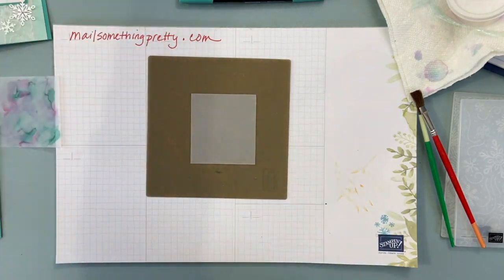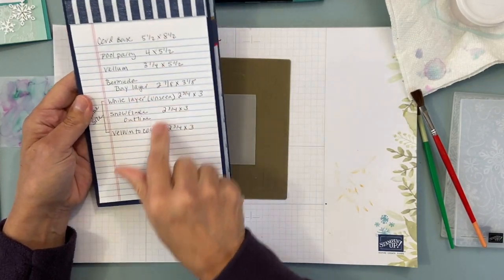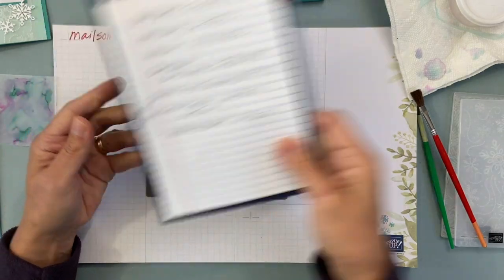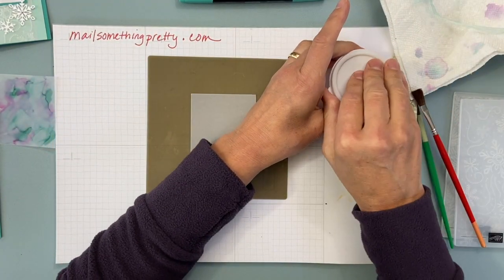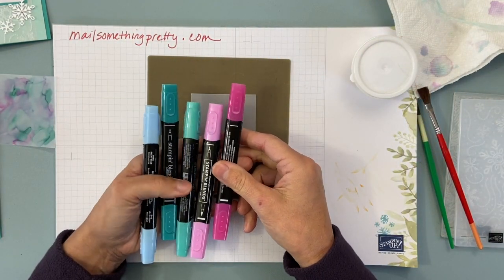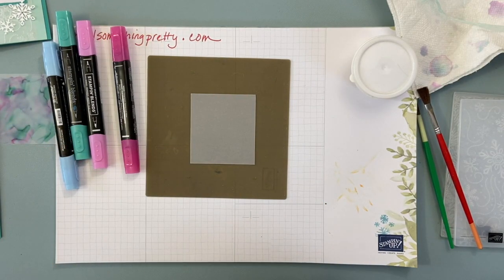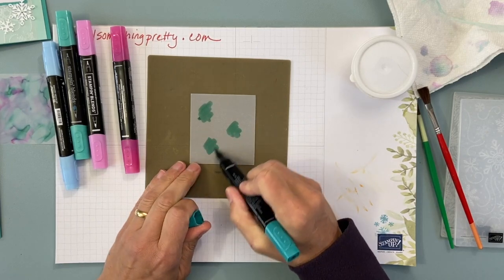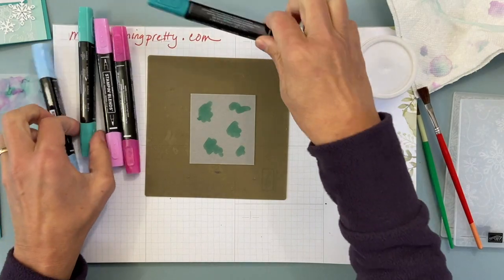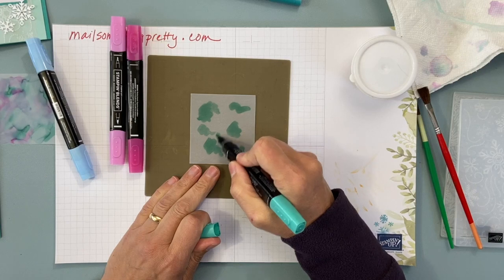So you can see it a little bit better — I have a piece of vellum here that is two and three-quarters wide by three inches tall. I'll show you those measurements again and put them on my blog. We're going to use Blends markers, and this part is really cool. You're just going to make marks, squiggles, and circles. I have Bermuda Bay — you can use any colors you want, but these are the colors I used.